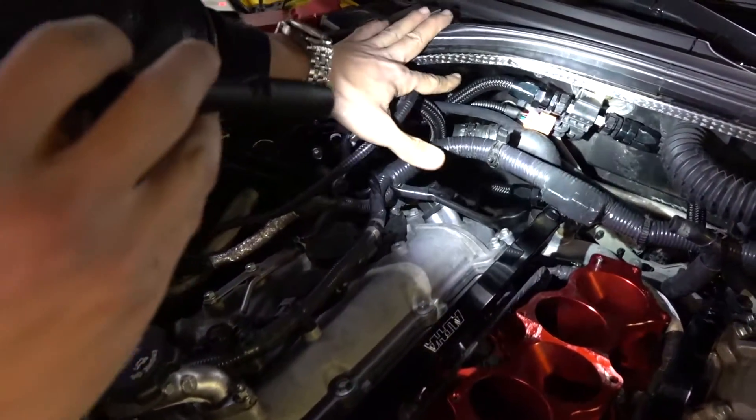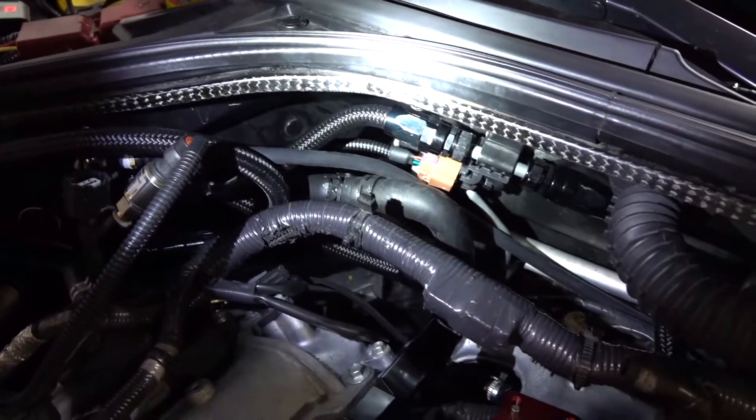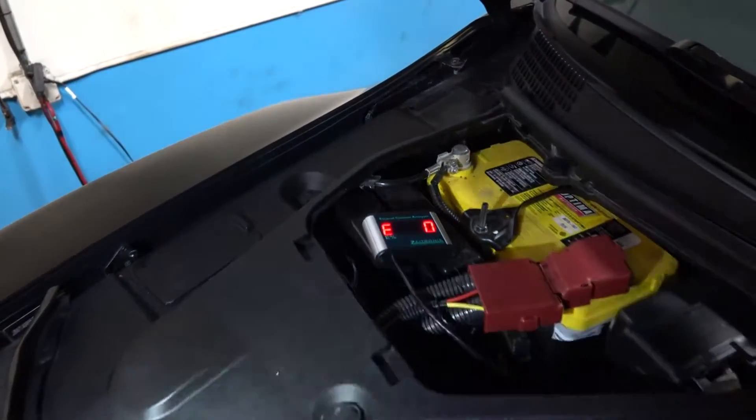The flex fuel sensor is mounted by the firewall — it's a Continental sensor that measures the ethanol content of the fuel. We can see it over here; right now it's reading E0 because the lines are empty.